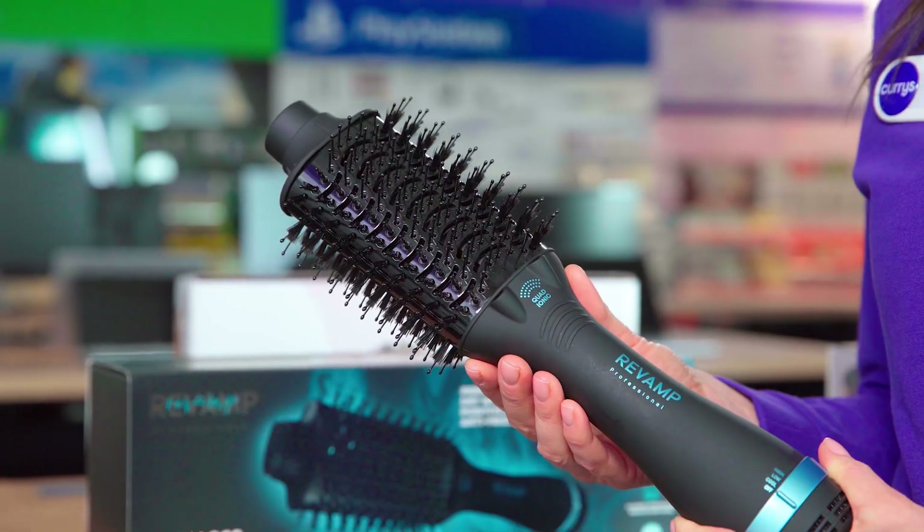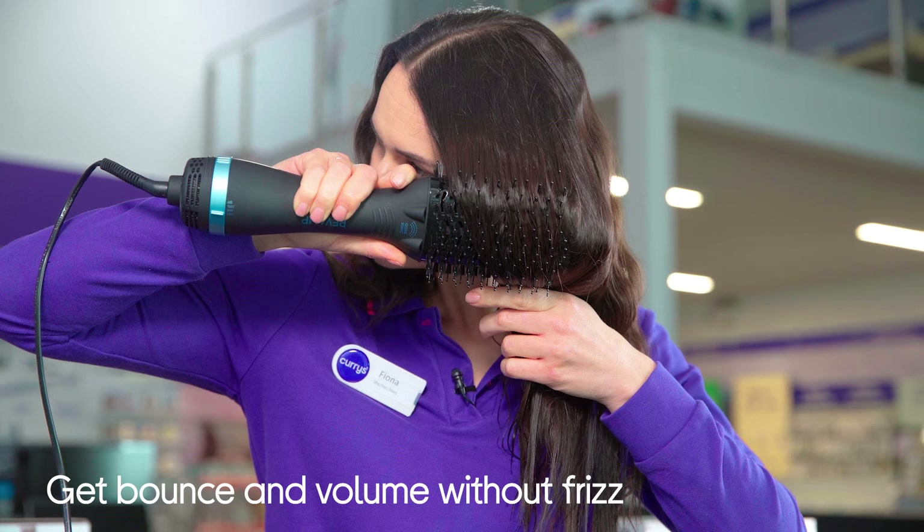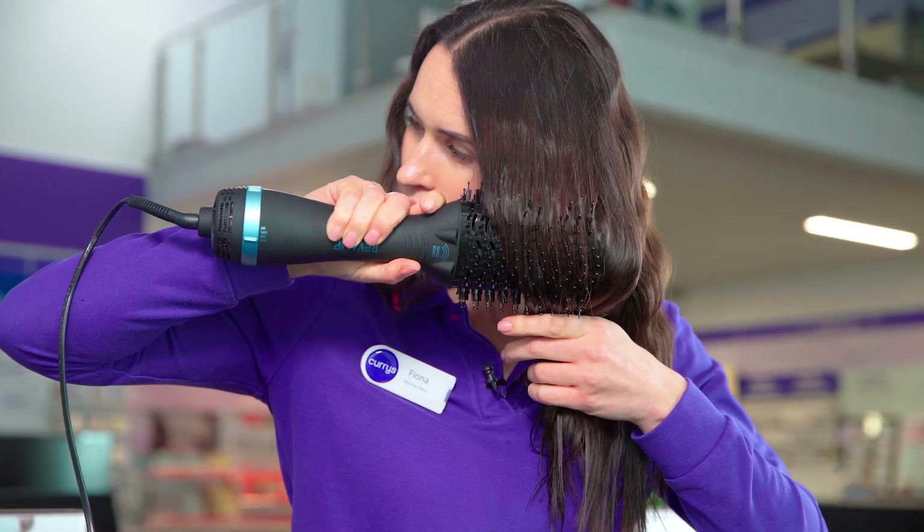The flexible bristles easily detangle your hair and prevent frizz and flyaways. Plus, the ceramic barrel tames your hair and adds the gorgeous bounce and volume that you want.